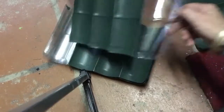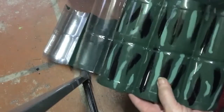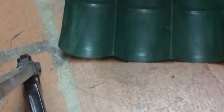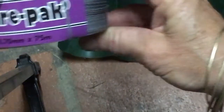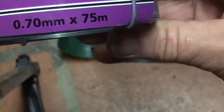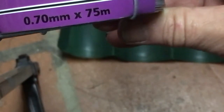Once your holes have been poked, you're going to thread a wire through the top and then put the cans in the bottom. For wiring our tiles together and attaching the cans, I'm using this wire pack — it comes in 7mm and there's 75 metres of it, which should be enough to cover my gazebo.